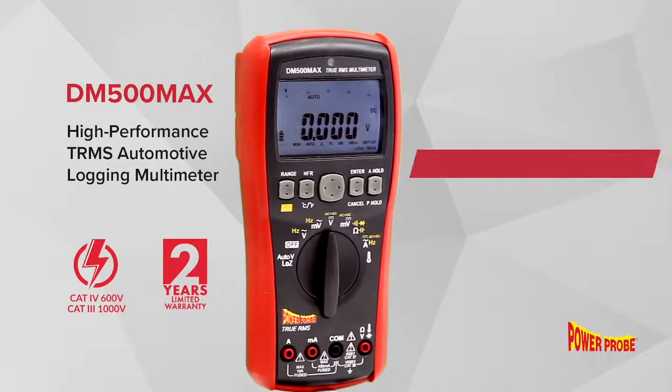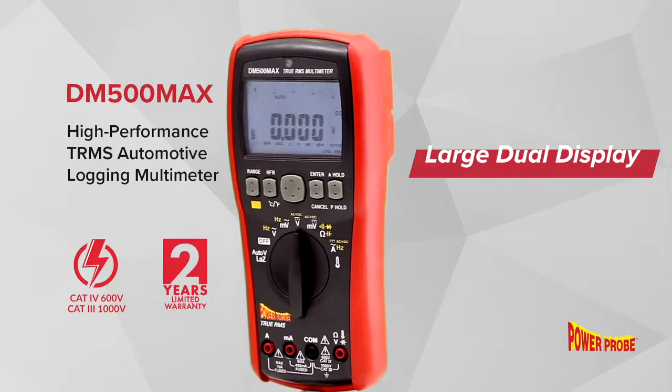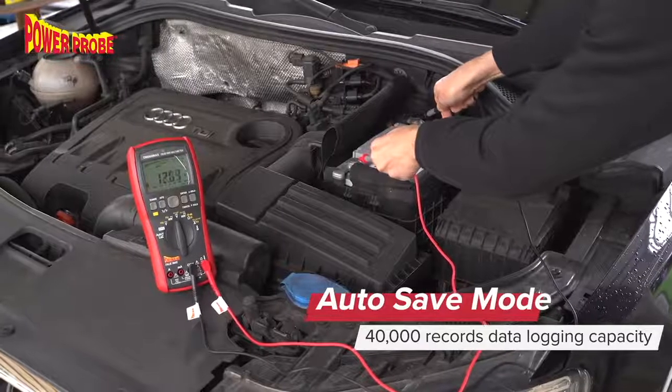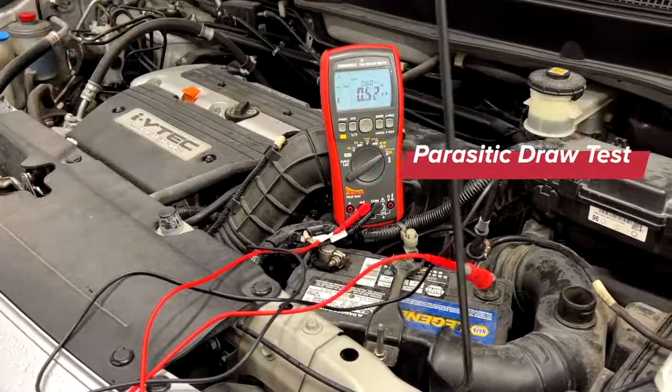The DM500 MAX has a large 40,000-count dual display, and it's the most advanced multimeter from PowerProbe. This meter has a 600-volt CAT4 and a 1,000-volt CAT3 safety rating. The DM500 MAX can measure AC or DC up to 1,000 volts and DC current as low as 0.01 milliamps.